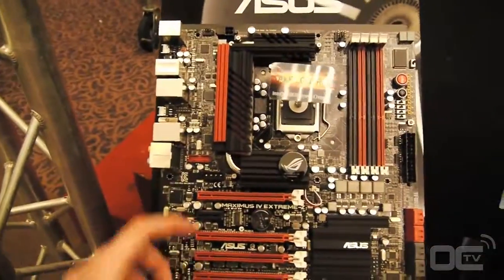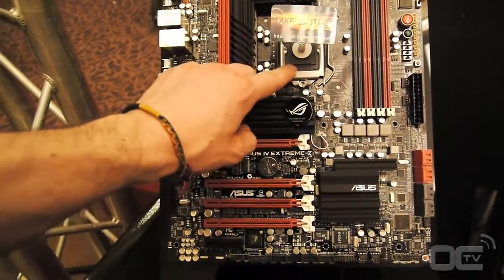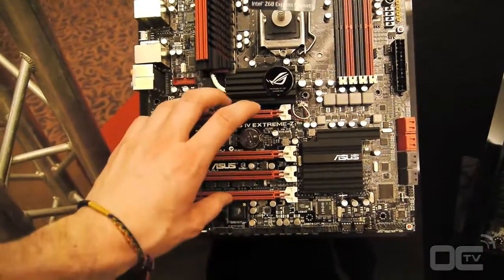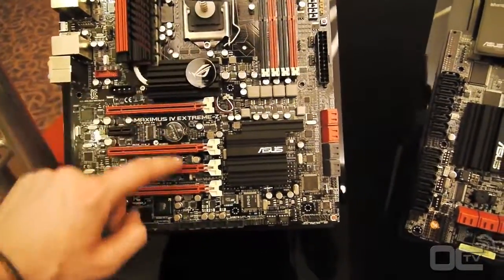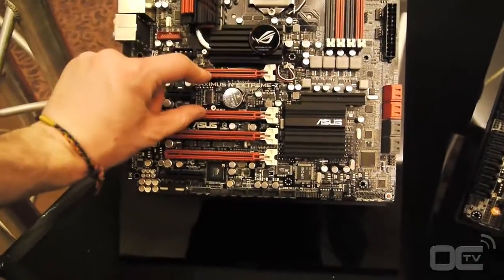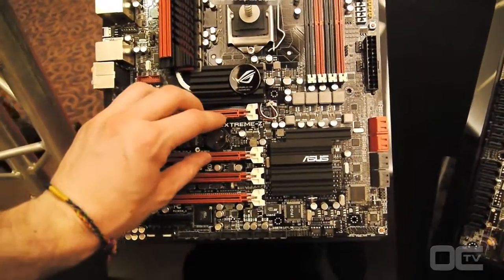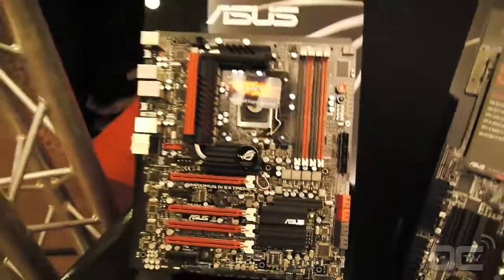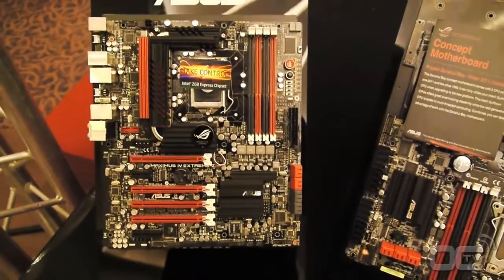The interesting thing is about the PCI lane configuration. If you use one or two cards, they go directly to the CPU side natively. But if you use more than two cards — like three or four in 3-way or 4-way SLI — it's not going directly from the CPU because there aren't enough PCI lanes available. So the first two slots come from the CPU and the third and fourth come from the chipset. That means with one or two cards you don't lose performance because of the NF200 chipset.